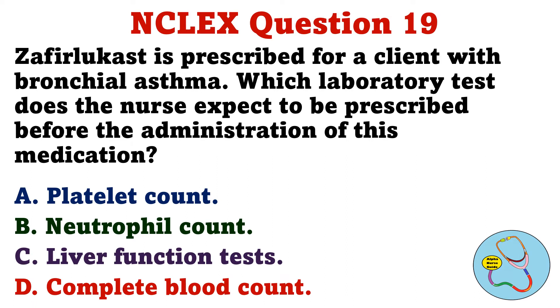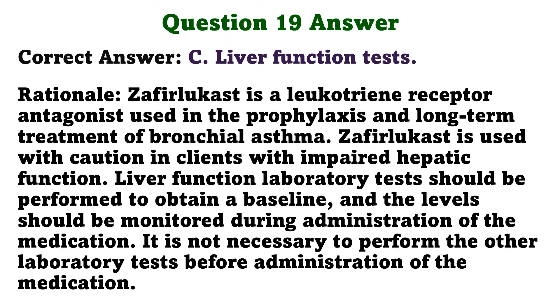Zafirlukast is prescribed for a client with bronchial asthma. Which laboratory test does the nurse expect to be prescribed before the administration of this medication? A. Platelet count. B. Neutrophil count. C. Liver function tests. D. Complete blood count. The correct answer is C: Liver function tests.